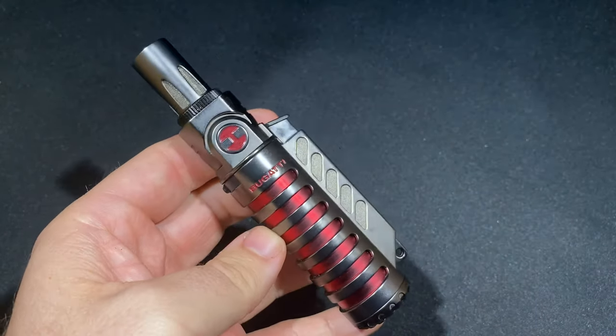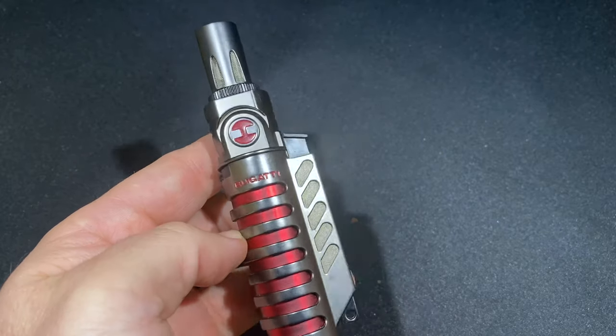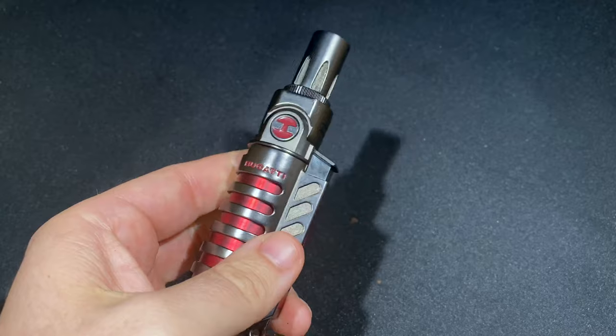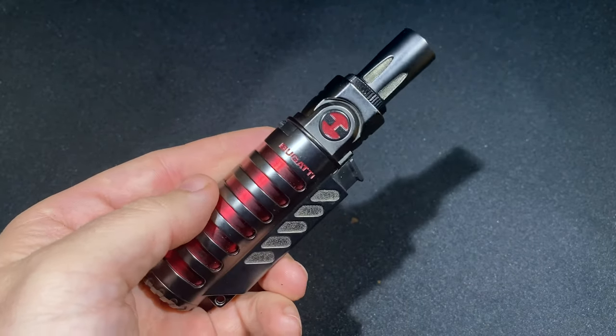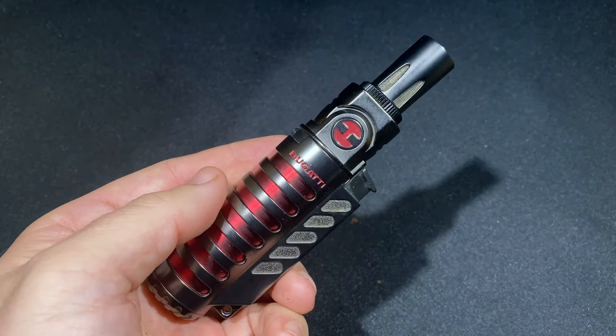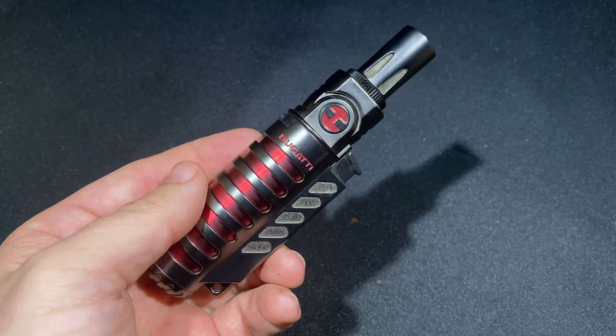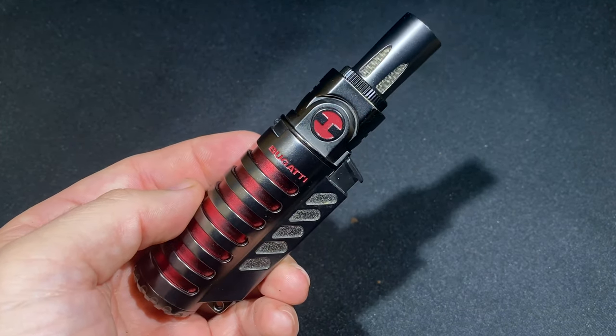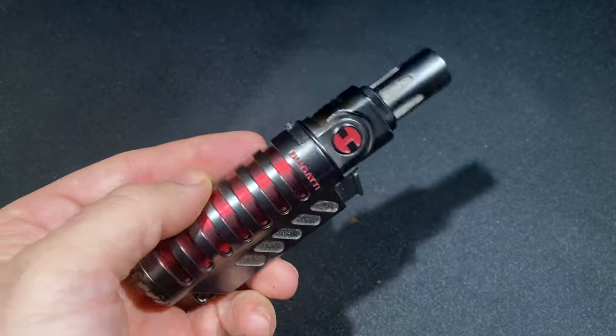So that, in a nutshell, is the Bugatti Vulcan. It's an interesting lighter and certainly worth considering, but you do have to keep in mind that it has some fairly unique attributes that may make it a little less appealing than it looks at first glance. Thanks for checking this out — read more about it on Half Wheel, and thanks again for checking out this review of the Bugatti Vulcan.